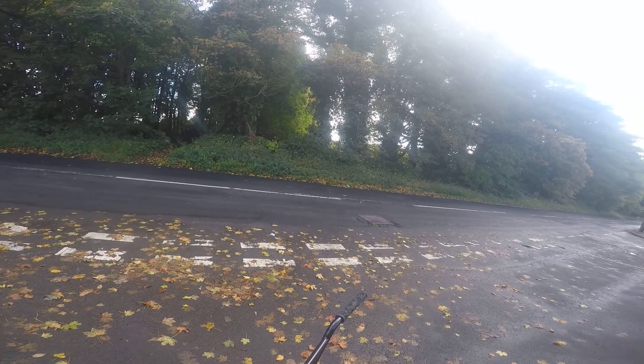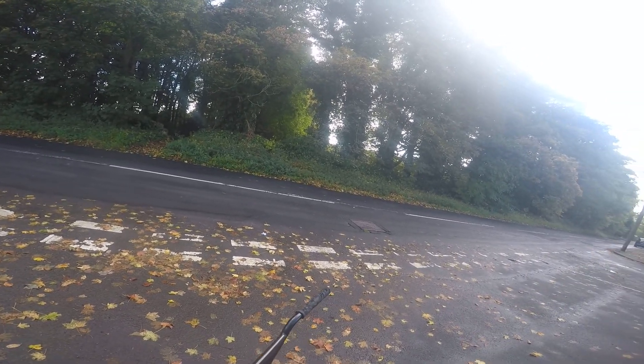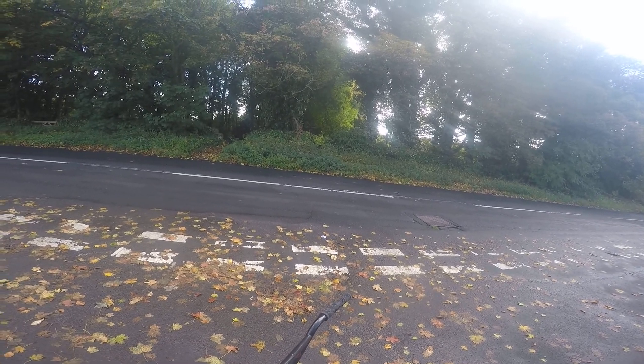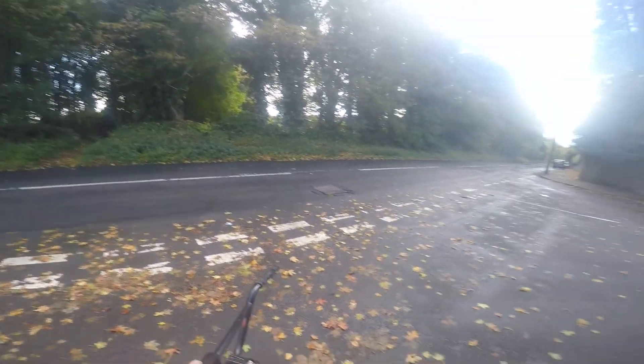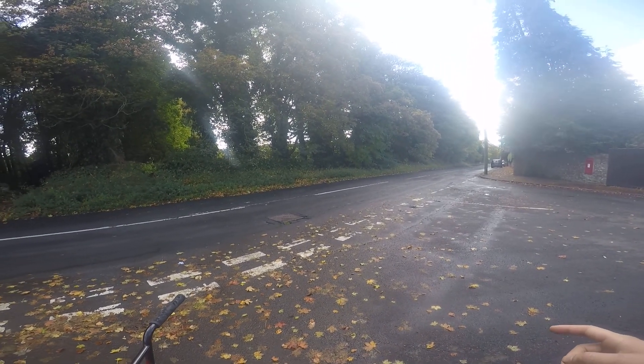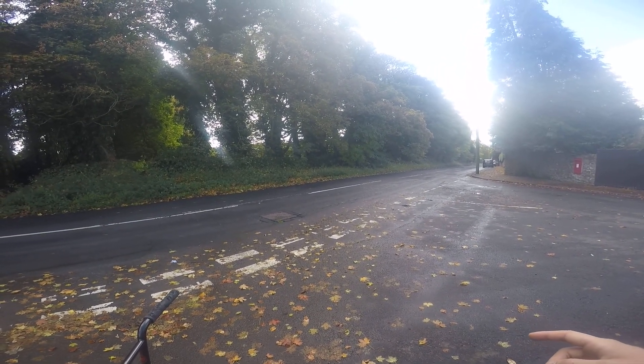I'm actually quite scared because there's a fair bit of cars and they've just recently put in speed bumps just before the turn, and I'm going to go straight down to the bottom of the street. I'm going to be using my feet as the brakes instead of a brake lever. But anyway, the brake pads were worn down anyway.